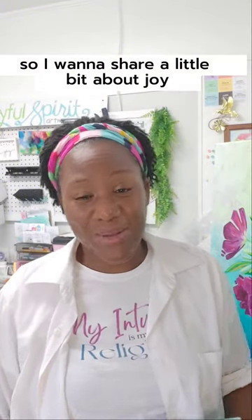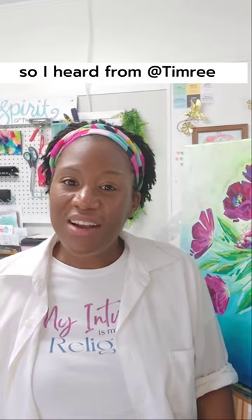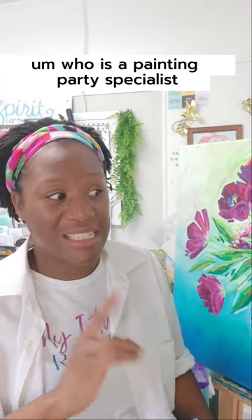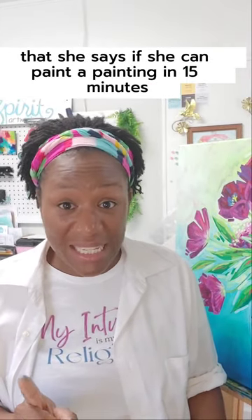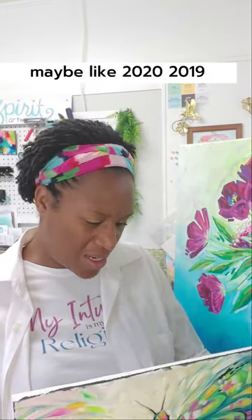I want to share a little bit about joy and give you an art challenge if you're up for it. I heard from Timree, who is a painting party specialist and she paints weddings in California, that she says if she can paint a painting in 15 minutes, she can teach it in two hours. This is years ago, maybe around 2019-2020.